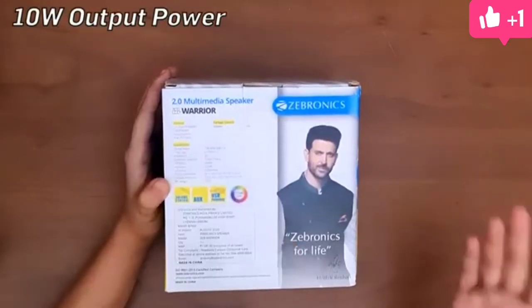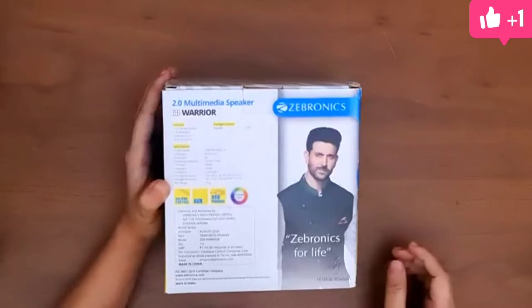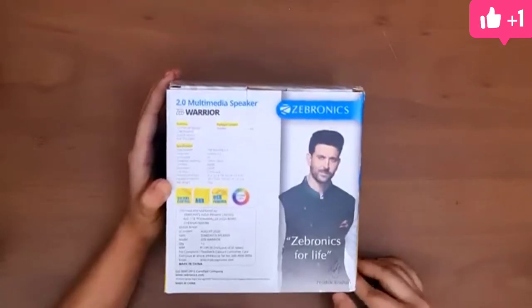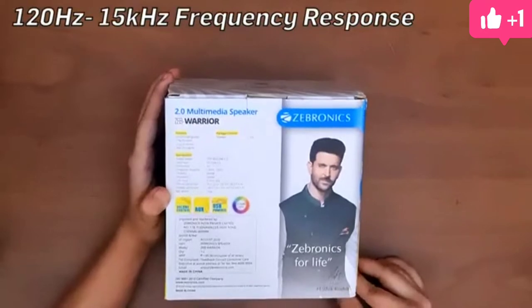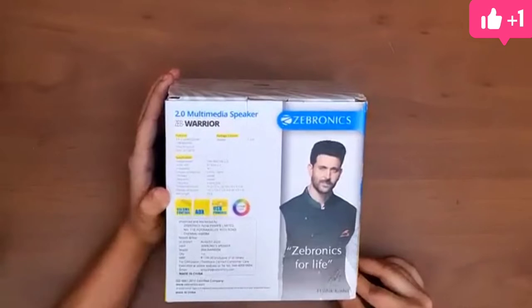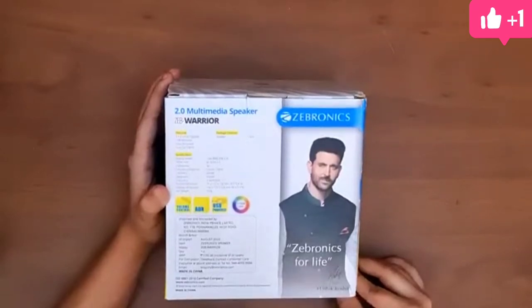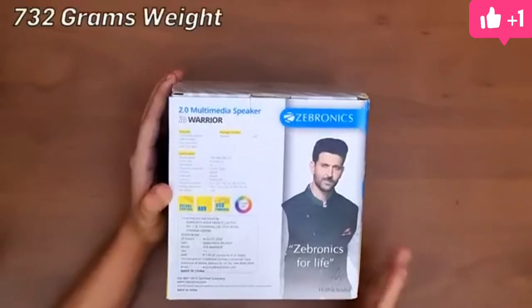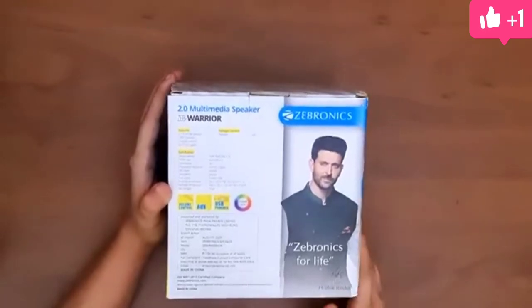The output power is 10 watts. Each speaker has a 63.5mm driver. It has an impedance of 3 ohms, a frequency response of 120Hz to 15kHz, and a line input of 3.5mm jack. The net weight of the speaker is 732 grams.